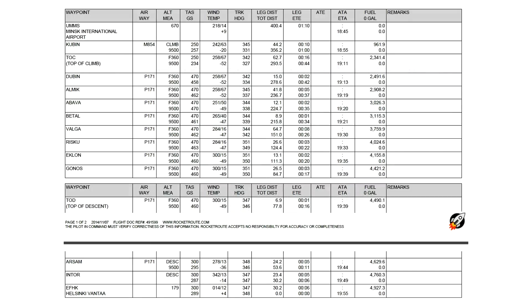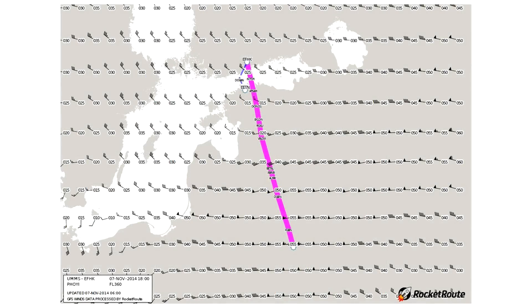Here we have a full list of all the waypoints — don't look at the fuel calculations on this list, as those aren't correct; I've calculated fuel a different way which I'll talk about shortly. Here's also a nice wind chart. There is quite a lot of wind, especially in the first part of the route at flight level 360, our cruising altitude for today.